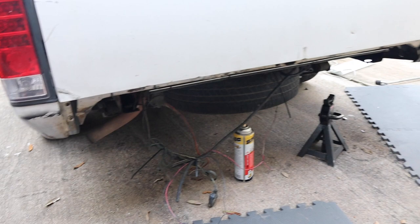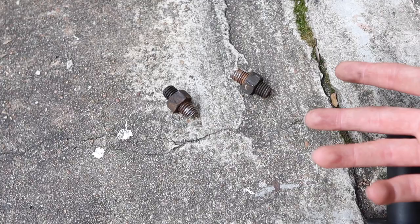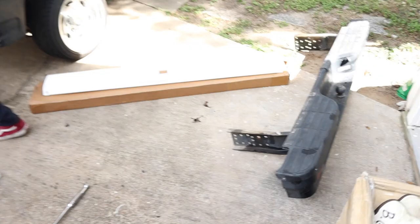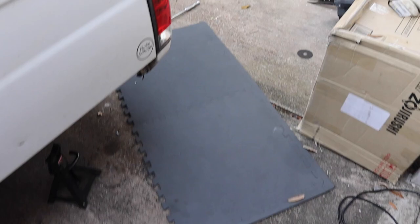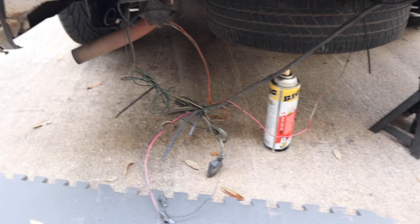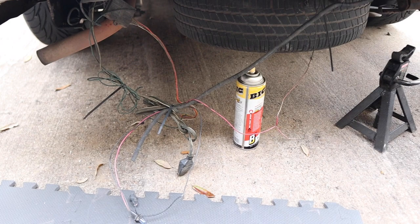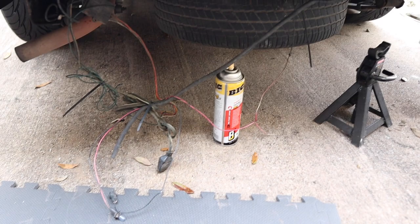We have finally taken off the bumper. It was a pain mainly because of those bolts — they just didn't want to come off, so we had to grind them off. Now we have the old bumper off and the new roll pan ready to go in. Before we install it, we need to come over and clean up this rat's nest of wiring. Every time we work on Brian's truck, we encounter something like this — even behind the radio it was the same situation.